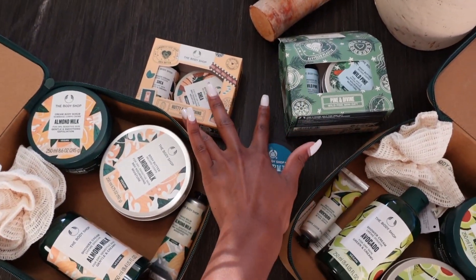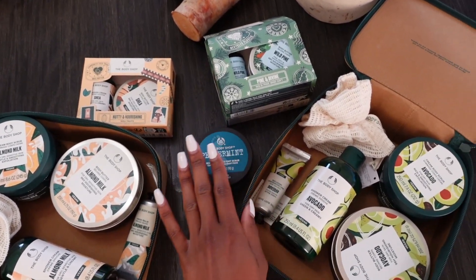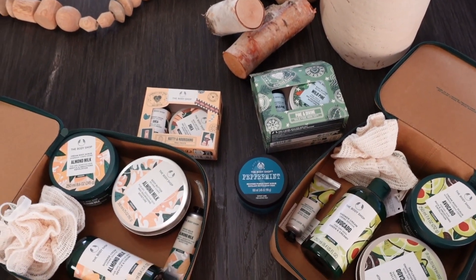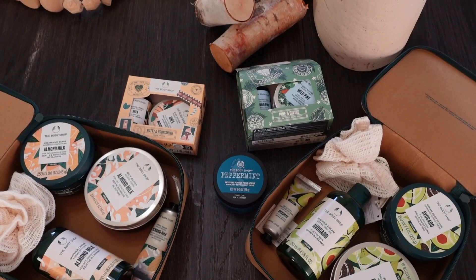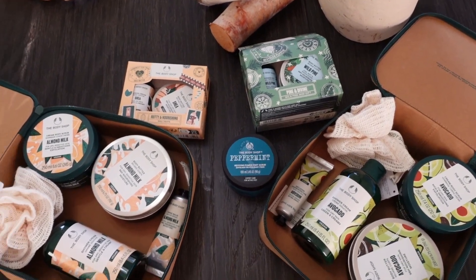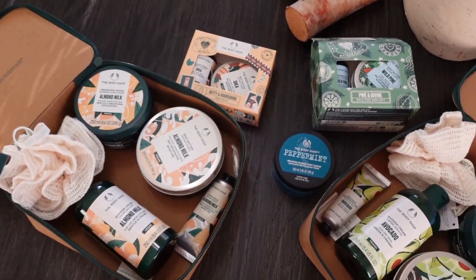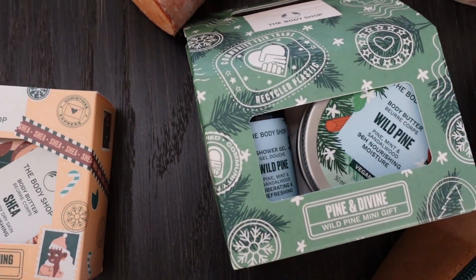I have two bigger gift sets and two smaller ones, plus a foot scrub. The Body Shop has so many different lotions, body scrubs, body washes, and creams in so many different scents — you can literally find anything for you or whoever you want to get this for. These can make a great Christmas gift and really good stocking stuffers as well.